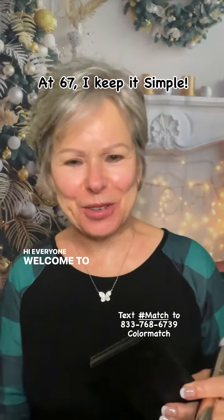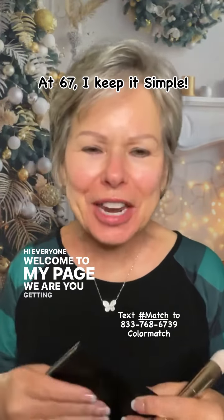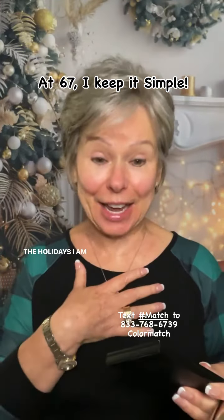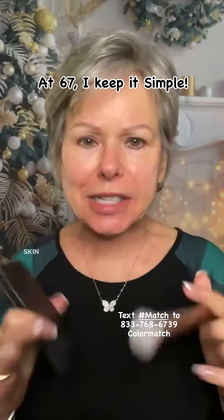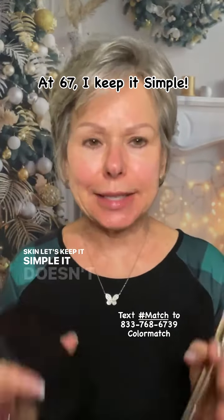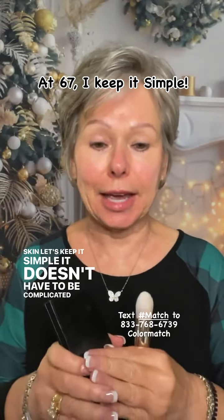Hi everyone, welcome to my page. Are you getting ready for the holidays? I am. So let's get our makeup going. With mature skin, let's keep it simple. It doesn't have to be complicated.